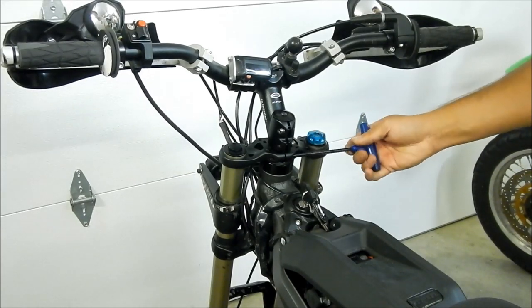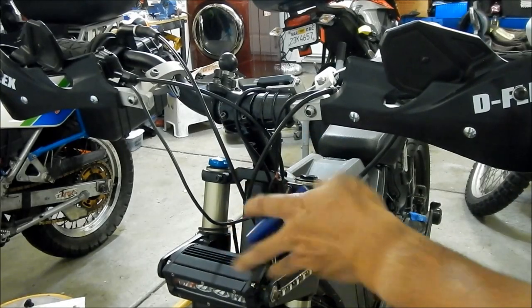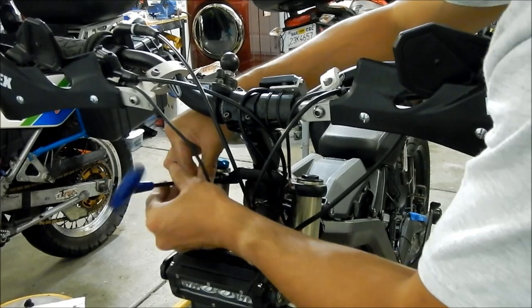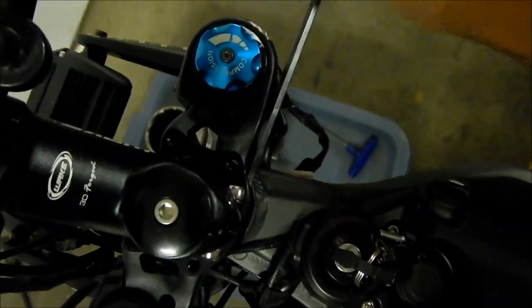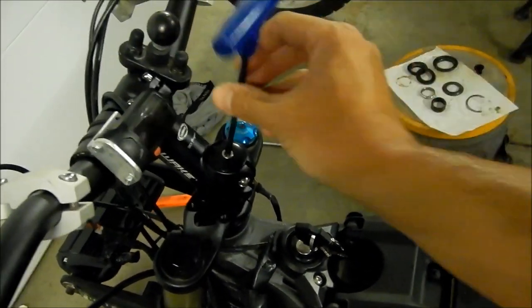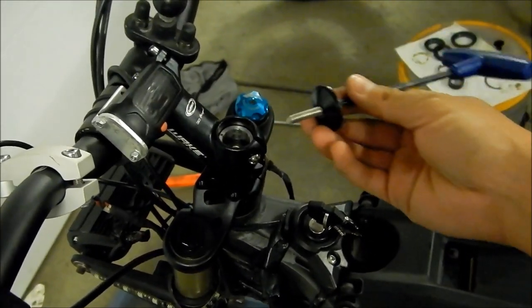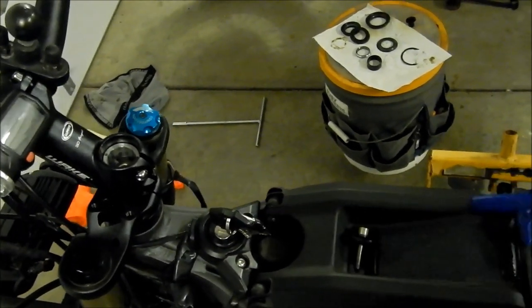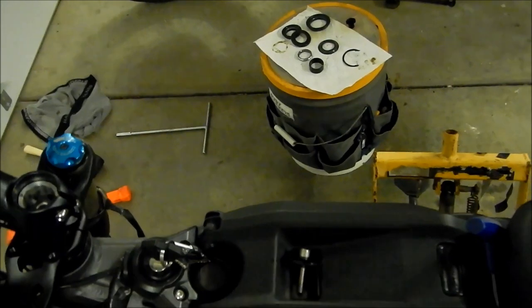Did I get the right one? Just make it snug for now — snug in the back here. That should be good. So now you won't lose your setting. There's not a lot of screw left in there — we probably should get a longer screw.